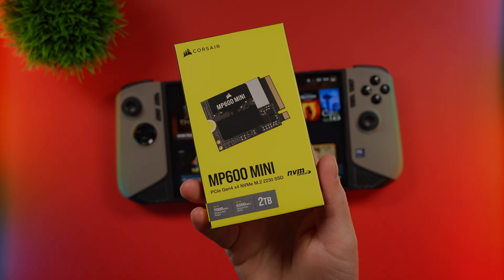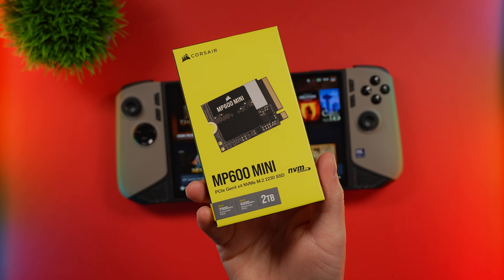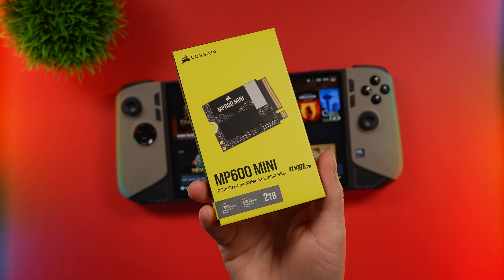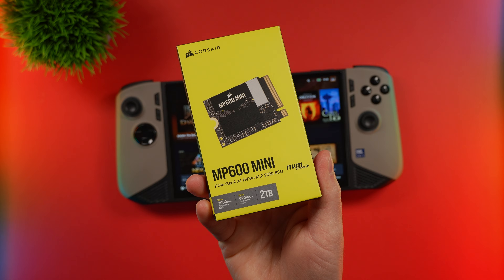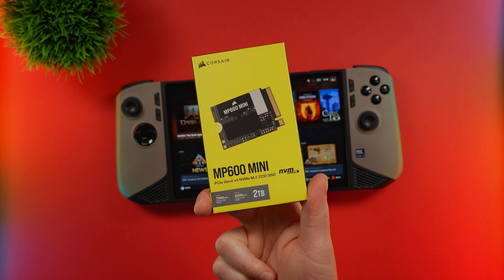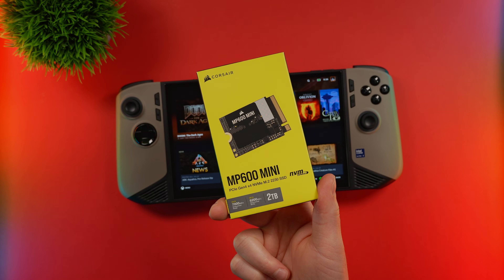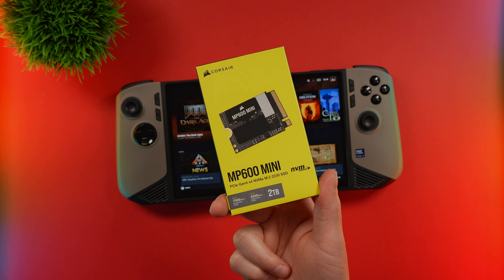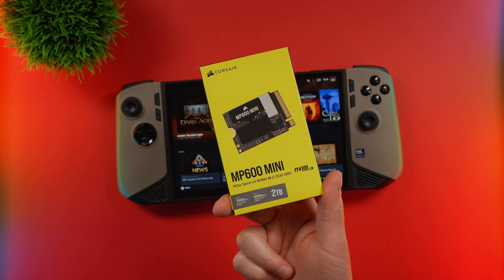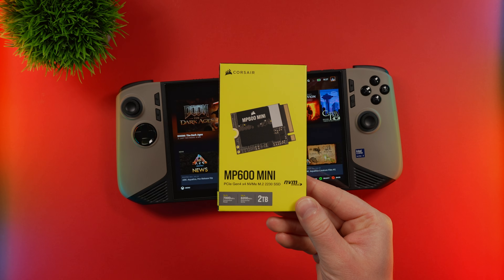For the upgrade, I decided to go with the Corsair MP600 Mini. This is a very peppy TLC drive with read speeds up to 7,000 megabytes per second, with reads coming in at 6,200 megabytes per second. At the time of making this video, this cost me about 230 Canadian, which is a far cry from the 1,500 to 1,600 Canadian that I spent on the actual handheld. So let's go ahead and let me show you how to install this.